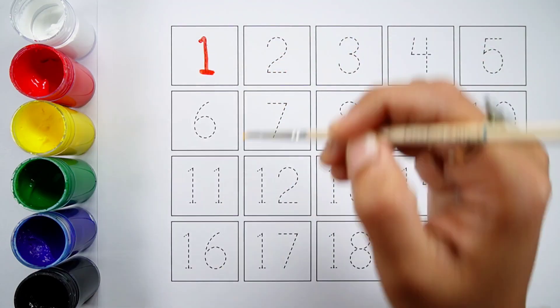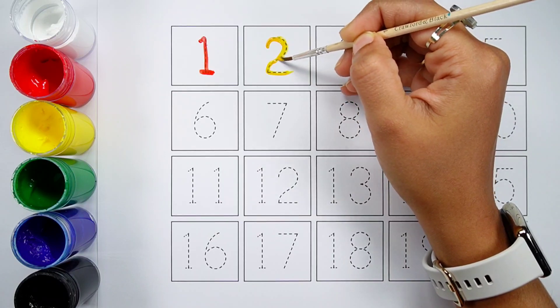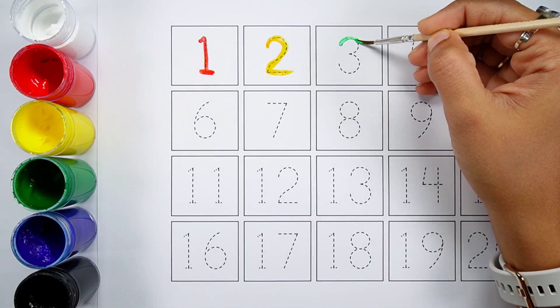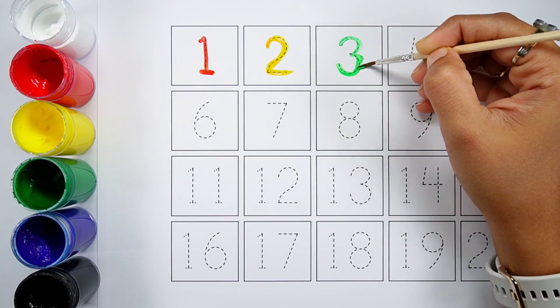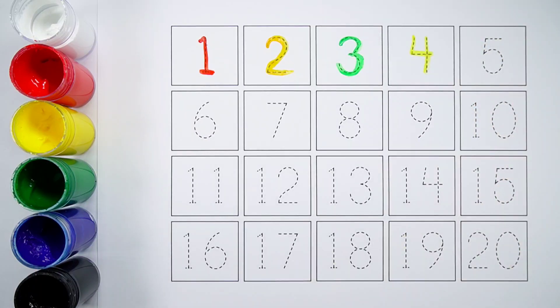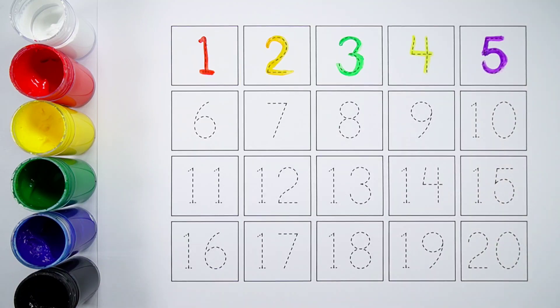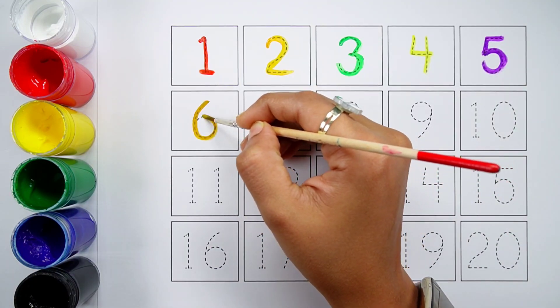Number one. Number two. Number three. Number four. Number five. Number six.